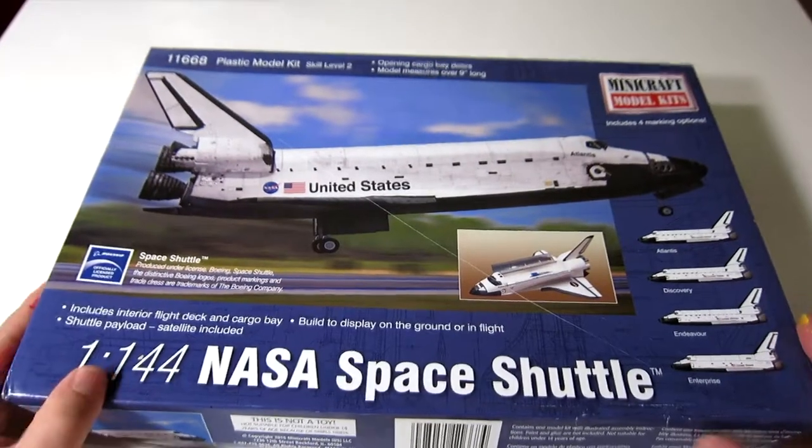Hi everybody, Jason back again with another model review. I've been making a lot of models, all Star Trek related. My whole goal has become to have every single version of the Enterprise that has existed, and I'm very close — I think I have two more versions left to show up at my house. But the one that I have in my hands is going to be different.